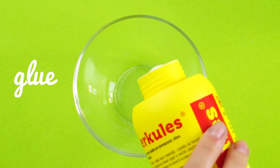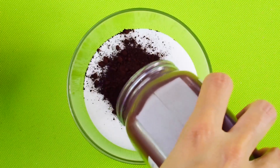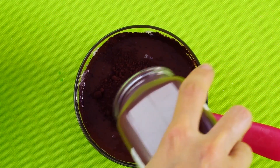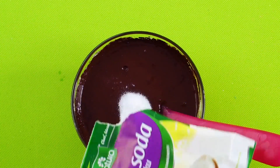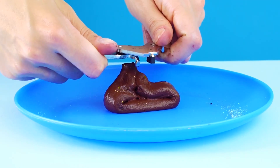And now for our final trick. Let's start with some glue, sprinkle in some iron oxide powder, then add some laundry detergent and stir. Add more powder and keep stirring, then add some baking soda to thicken the mixture. And you've just made magnetic slime! You can make it dance with a piece of metal!